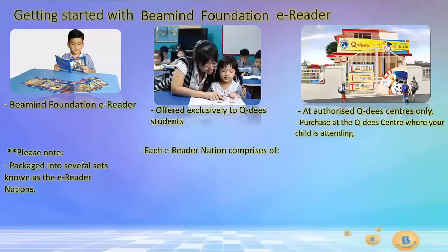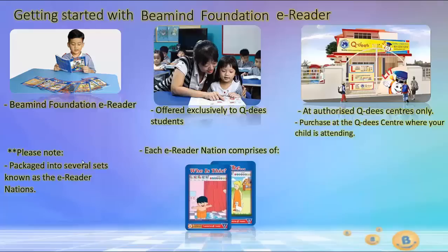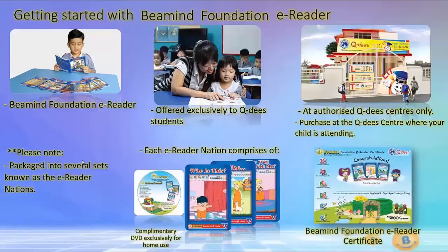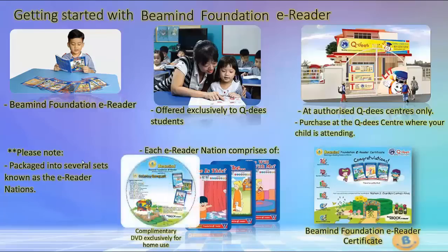Each E-Reader Nation comprises of three hard copy readers, one complimentary E-Reader software DVD installer exclusive for home use, and one Beemind Foundation E-Reader certificate. The complimentary DVD installer provides you with the proprietary Beemind Hub application and a home-based E-Reader software program.